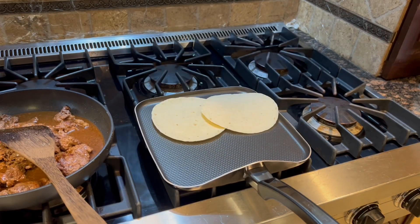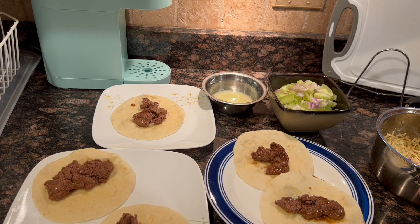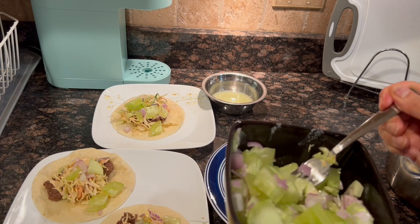Next up, heat up the tortillas in batches — maybe three to four per batch. After 30 to 45 seconds, we can fill the tortillas with the steak, the slaw, and the quick pickled vegetables.